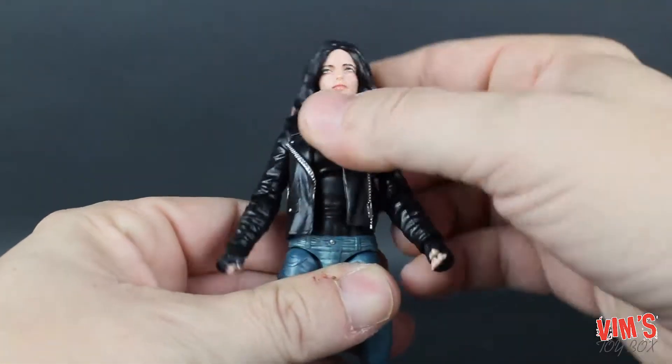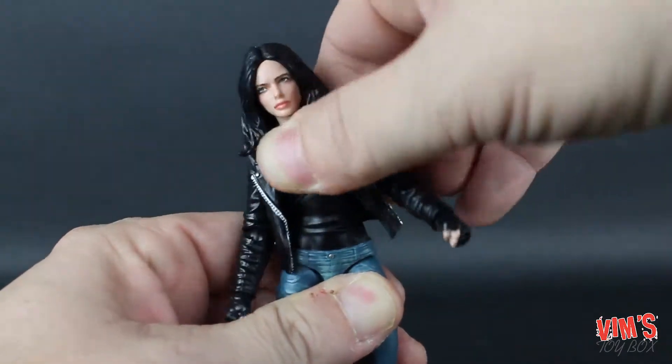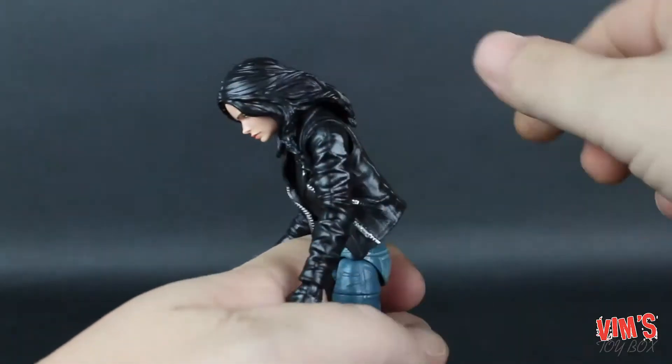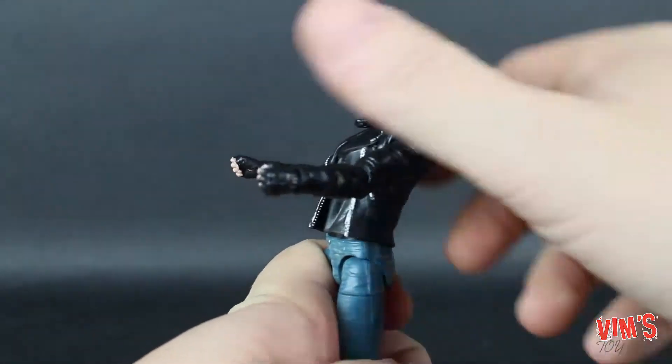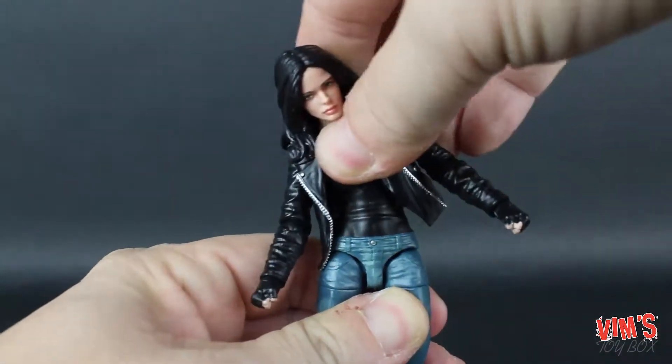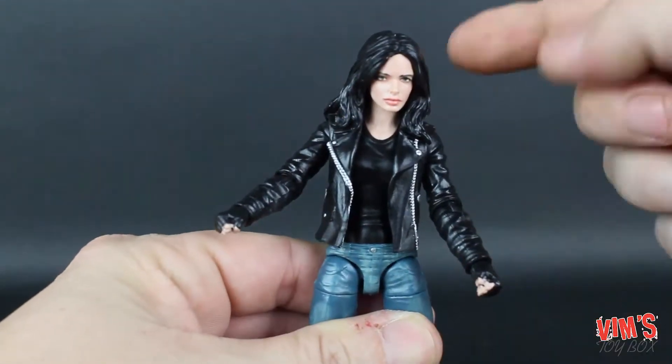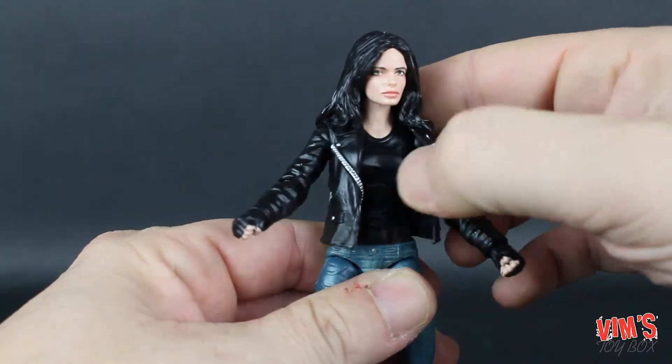Carrying on from Elektra, they do have just a single ball joint in the torso, which gets you an amazing amount of movement. She can look down that far, lean back, and gets great side-to-side motion. This is just cementing my point about why I like the ball joints instead of the ab crunches.